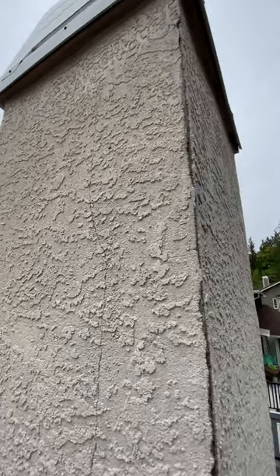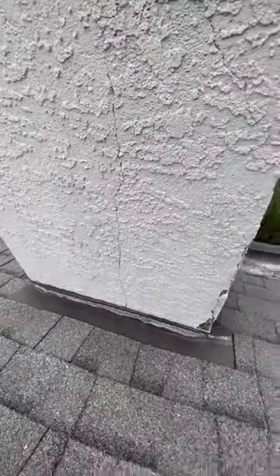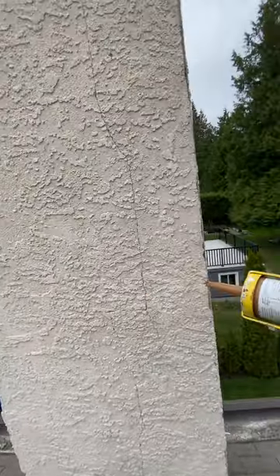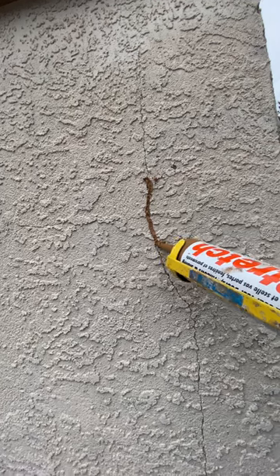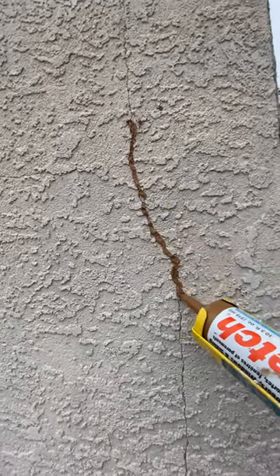Before I paint it with Sherwin-Williams elastomeric paint, I'm going to throw some caulking on these cracks. I'm using Big Stretch — it's brown, but that doesn't really matter because I'm painting it. Basically, I'm just throwing a little bit of caulking along the crack. It's nice and dry and ready for paint.